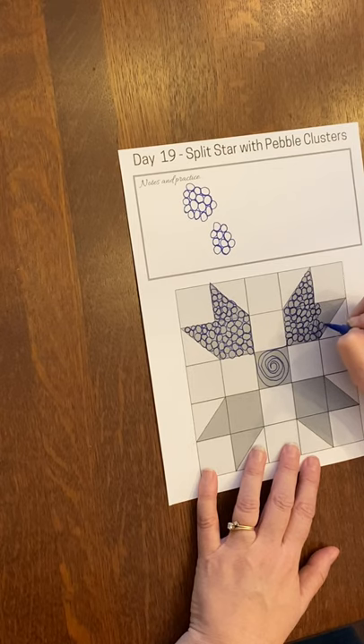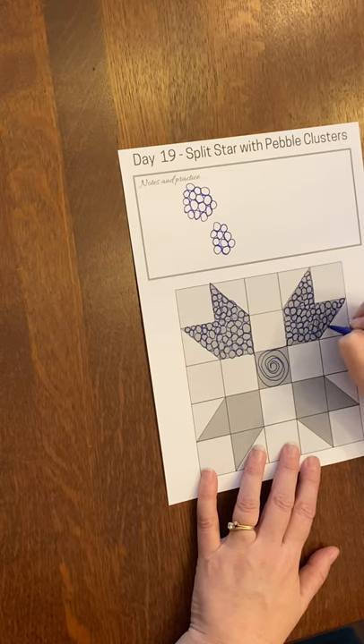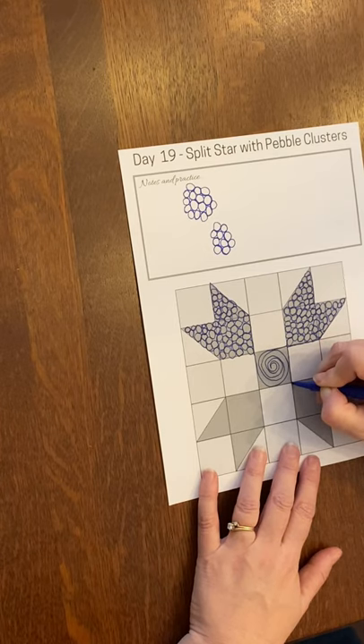You wouldn't want a big quilt done all in small pebbles, so we will vary that design a little bit. I'm coming back down to the center to do the next one.